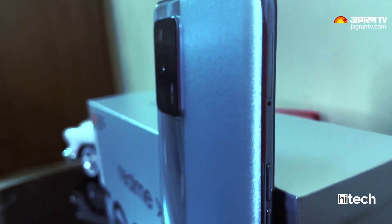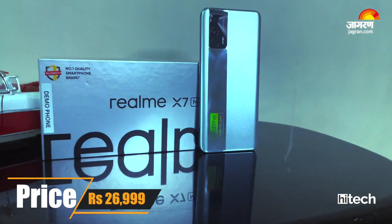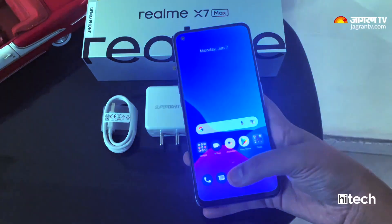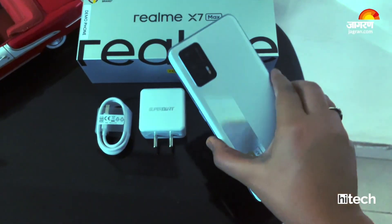For the final verdict, the phone is priced at around 27,000 rupees. You get an amazing latest processor, a good camera, an excellent display, and a great size and weight. Realme offers a very good deal at this price range. That was my review of the Realme X7 Max 5G — please share your thoughts in the comments and share this video with those looking for a phone under a 30,000 budget.